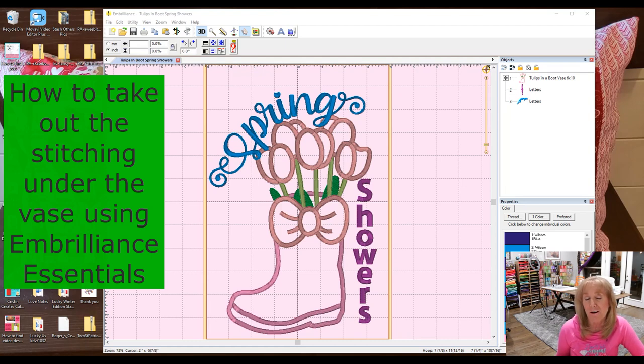Honestly, I don't care about the stitching underneath the block, but some do. If you remember from the Love Notes quilt, we had the same issue — some wanted to not have any quilting under their jar of hearts. I showed a couple of ways to do that, and this is the same scenario. I'm just going to show you what I've learned, and keep in mind that I am brand new to Embrilliance Essentials, just learning my way through and sharing what I learn as I go so that we can go through it together.